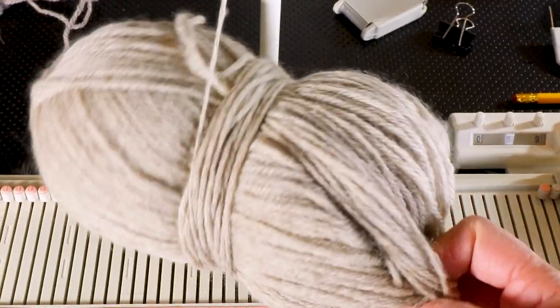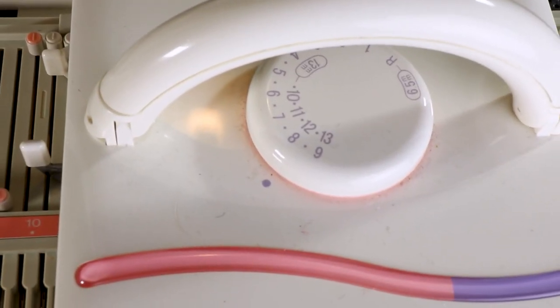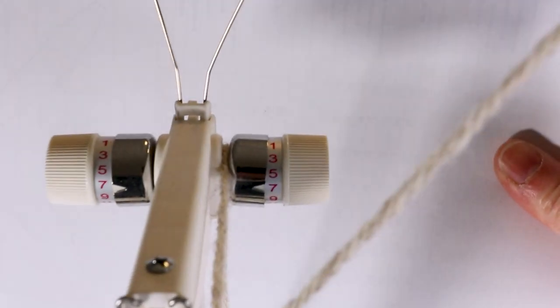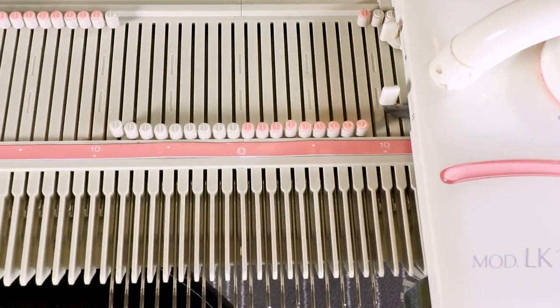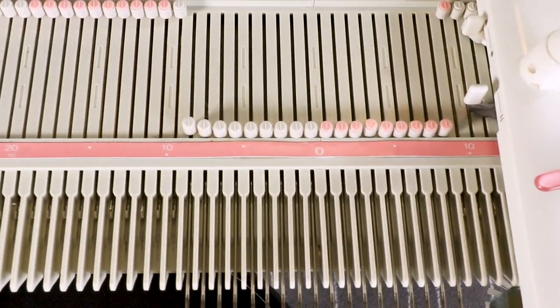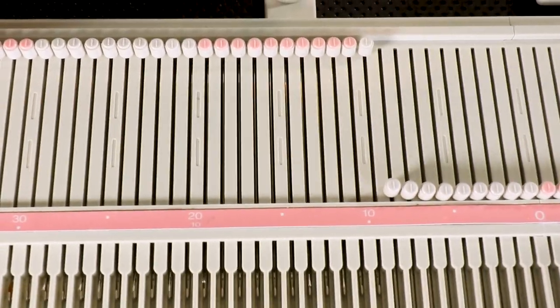I'm using regular medium weight worsted weight yarn. I have my tension set to 8 and I have number 7 for the mast tension. All my stitch counts and tensions are for reference — you can adjust after you knit the first one.